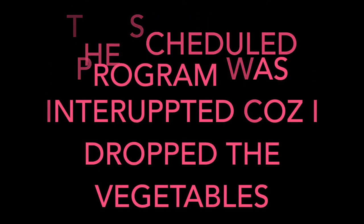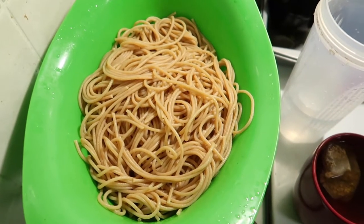A fun fact about me: I can sing the whole Nicki Minaj verse from 'Monster.' I proceed to rap it while the pasta boils. I love this song — and my pasta is cooked!